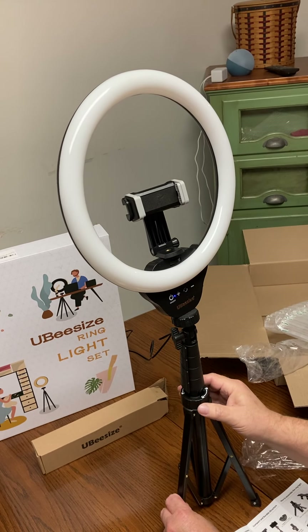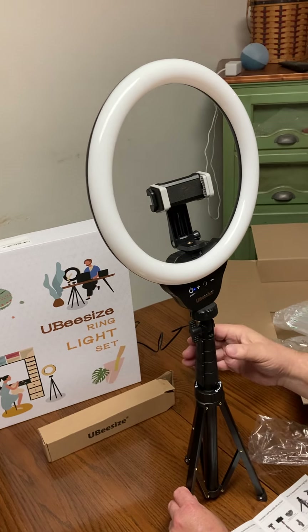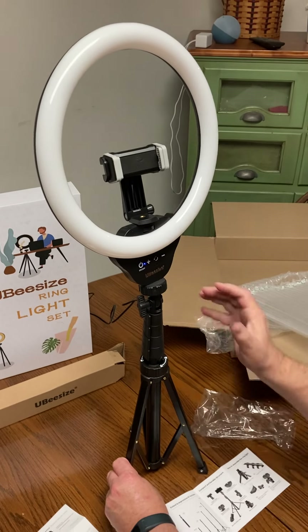And right here is a little knob where you can lock the legs into place or unlock them if you want to get them wider.